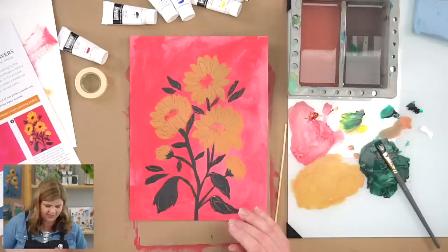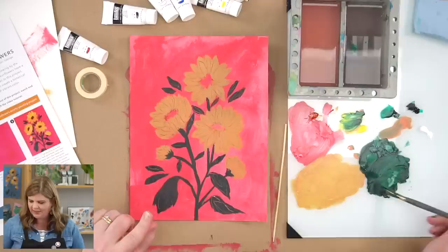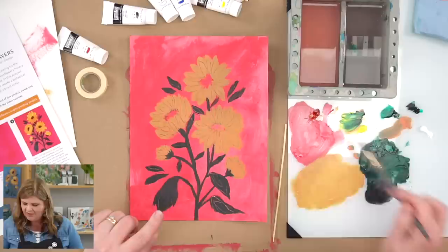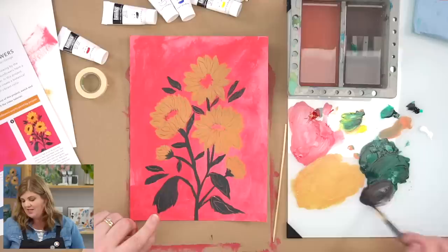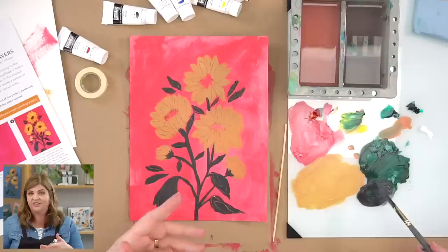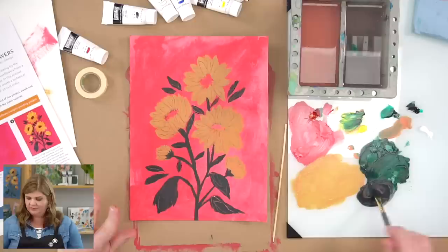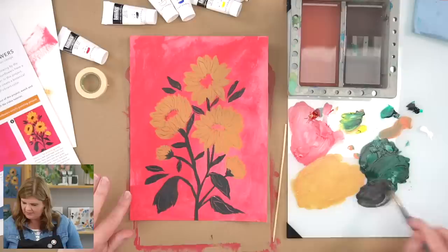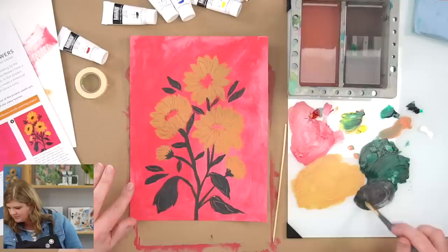We're going to take the green we have here and add a little bit of red to it in order to make our centers. See how adding red to the green neutralizes the green and makes it into a brown? Red and green are complementary colors — opposite on the color wheel. You can tone down green with red and vice versa; when you mix the two together you can get a nice neutral. I'm adding a tiny bit of yellow to go for a warm neutral brownish color.